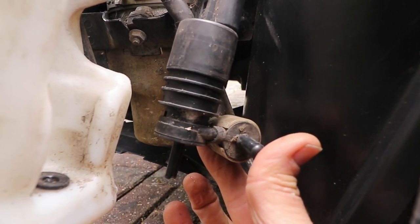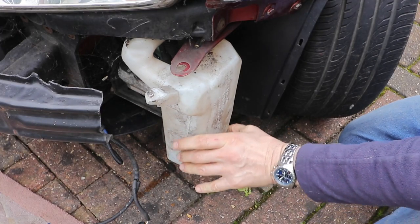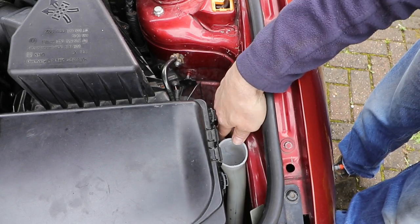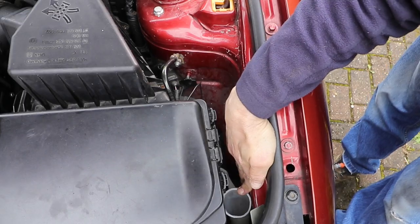If you want to make it easy for yourself you can always take out the battery and the battery box, the headlight and the front bumper, but you don't really need to. It's just a question of jiggling and bending the pipe a little bit.